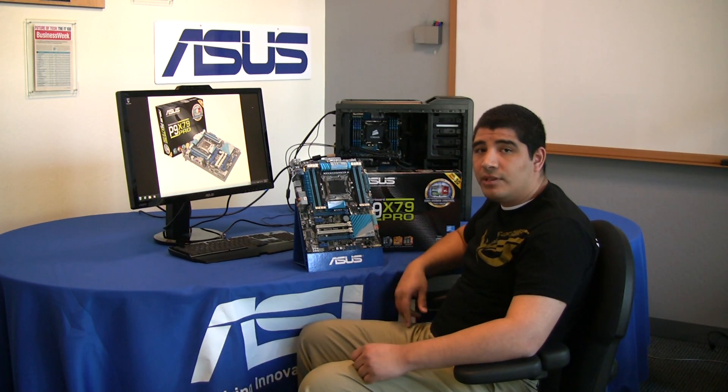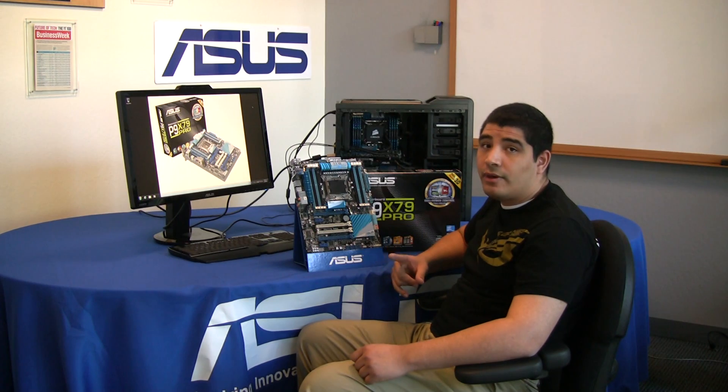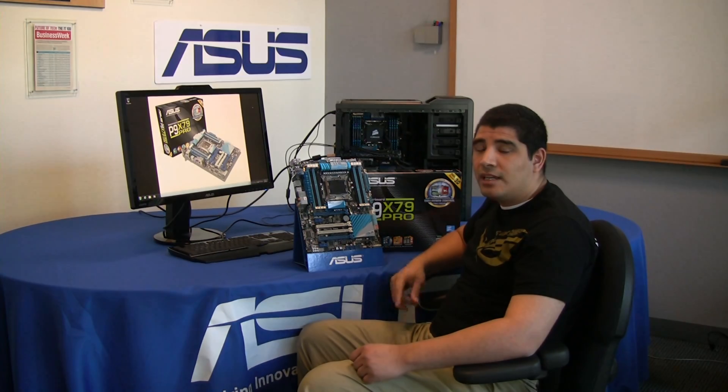So that gives you a little bit of an overview as well as the unboxing on the board. If you have any more questions or comments, definitely hit us up here on the YouTube page, or make sure to visit us over at the ASUS ROG forums. Thanks for checking us out!